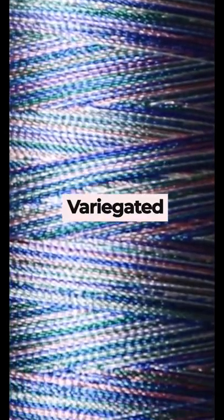Next up is Variegated Thread, which is another type of synthetic thread that has a multicolored dye pattern throughout. Very similar to pure polyester thread that is durable, gives a similar glossy professional finish, and can be used on a variety of designs.